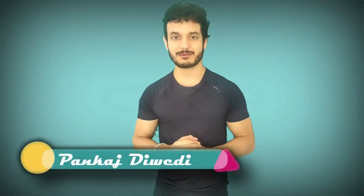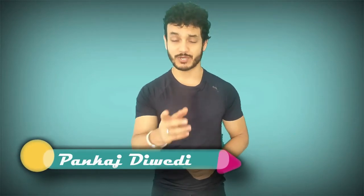Hey guys, welcome to the channel. This is video number two of this home workout series in which we train our target muscles without using any weights or equipment. If you haven't seen my pull workout video, I highly recommend you go to the channel and check it out, where we train our back and biceps muscles without any weights at home. This video is going to be on push workout, which will train our chest, shoulders, and triceps muscles without using any weights at home.